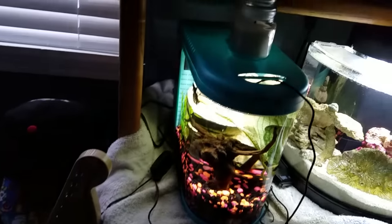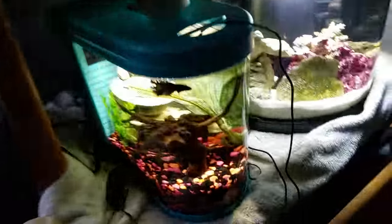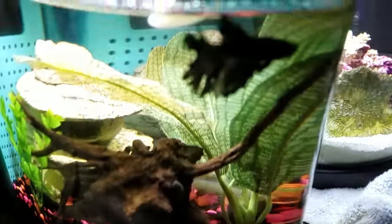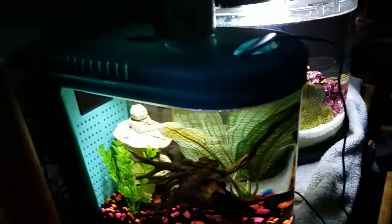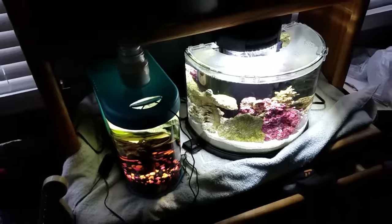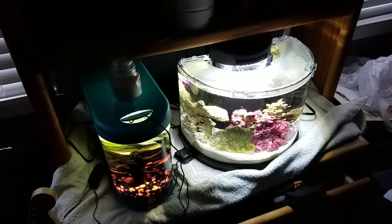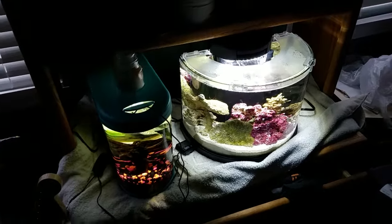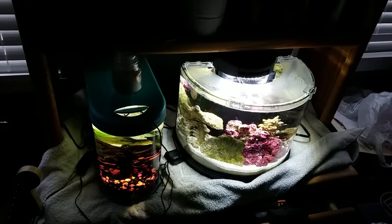Alright, then I have the Top Fin Fish Eye View tank with my recovering male Betta, who is actually a cool blue and black — you just can't really tell through the camera where he is. He got sucked into the pump on the Flex when I had him in there, so now he is in here, kind of recovering from that still. Slowly but surely.